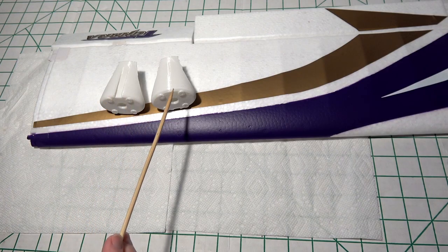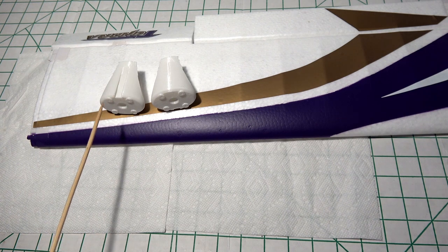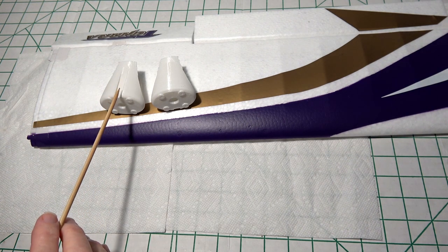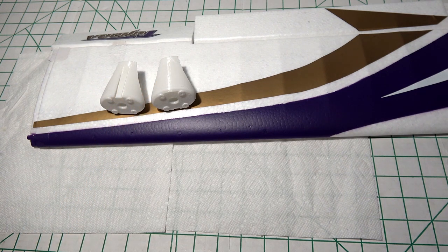Here are the 3D printed nacelles designed by Barney Blankenship, a.k.a. Barndog726. I'll put a link to his Thingiverse files so that you can download the design and print them out yourself. You can also post to Barney and ask him if he could make you some and send them to you — I don't know how much he charges, but you could ask him.